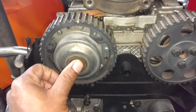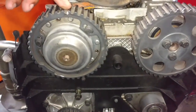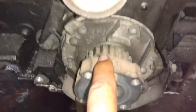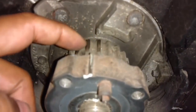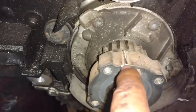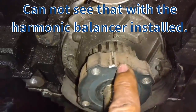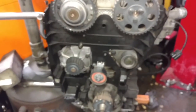Then you put this cap back in. Now you have all three of your marks lined up. These two are lined up with the cover. This one is lined up with the oil pump down there. Then you put this mark in between these two little notches. This mark here is actually one that some people use to line that up with the back oil pump. Then your timing should be set.